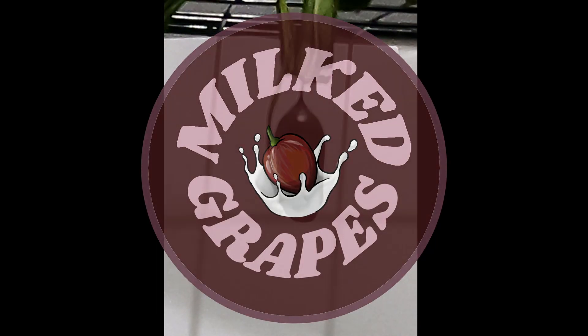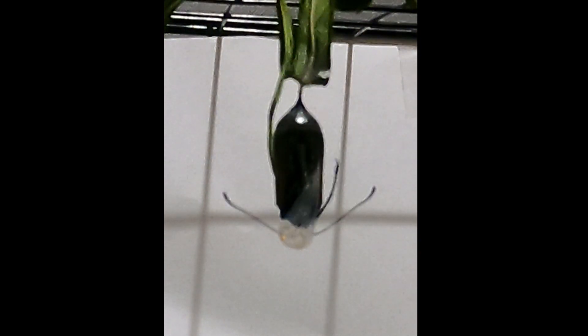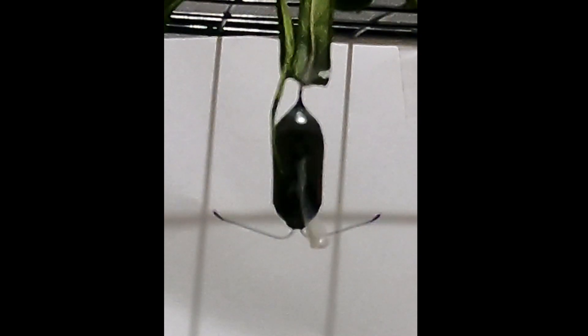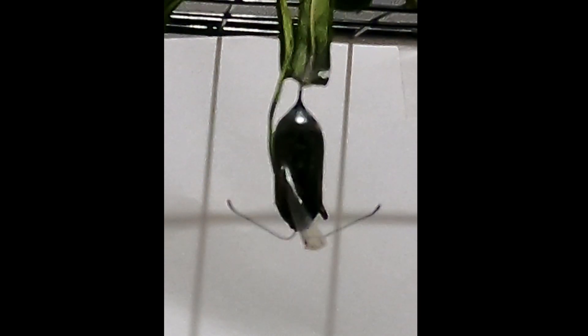Hi guys and welcome to Milk Grapes. This video is about our monarch butterflies that we hatched this season. You may not know, but monarchs are unofficially endangered and need our help. As we have moved to a new area that has established swan plants, which happens to be the monarch's favourite food, we decided that we would do what we could to help.